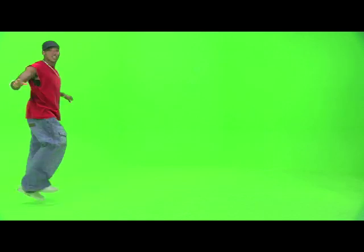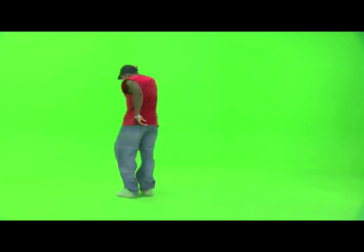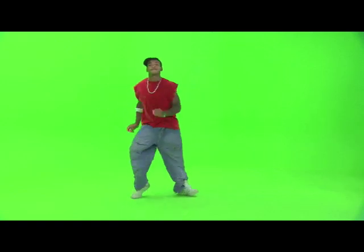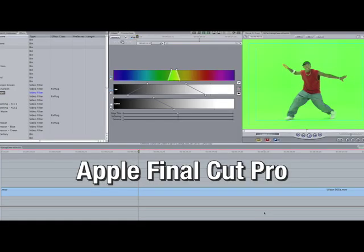Let's start with our source footage. Notice that the background is well lit and has a nice even green. I can't stress how important it is to have well-shot footage with an even background. The principles of chroma keying are standard and apply across platforms and software applications — some are easier to use than others, but the principles remain the same.